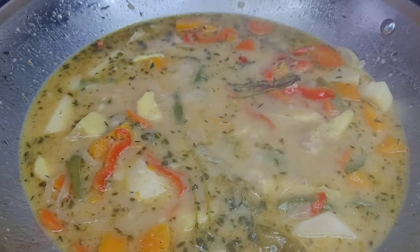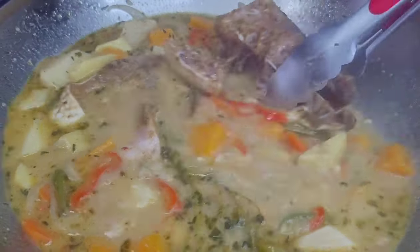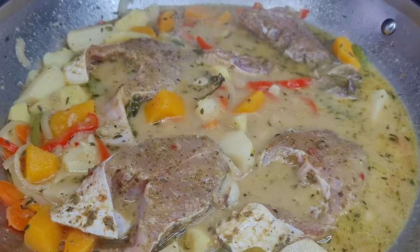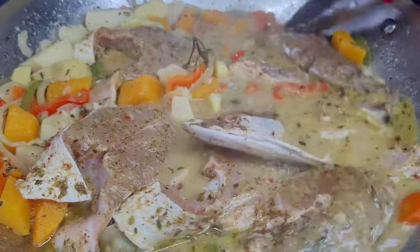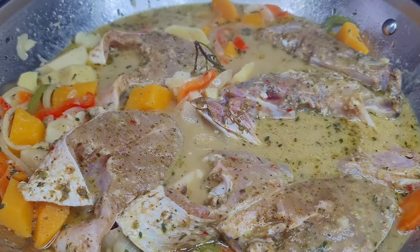Now we're going to add our fish in here. I didn't realize that I had a lot of fish, so I just put aside a few pieces for next time — I won't be using all of it. Once we add our fish in, we will go in with our okra. You don't want the okra to become mushy, that's why I didn't add it in before. I'm going to add it now so it can steam.